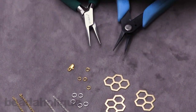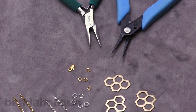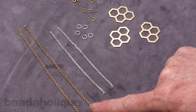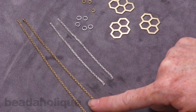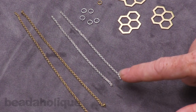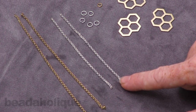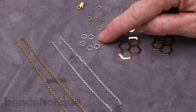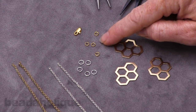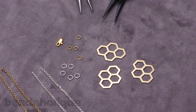All I'm going to need to do is use two pairs of chain nose pliers to open and close jump rings to assemble this. In terms of supplies, I've got two lengths of two millimeter rollo chain cut to five inches long each, two lengths of two millimeter silver plated rollo chain cut to three and a half inches long each, five five-millimeter silver plated open jump rings, four four-millimeter gold plated open jump rings, a little clasp, and these three honeycomb pendants.